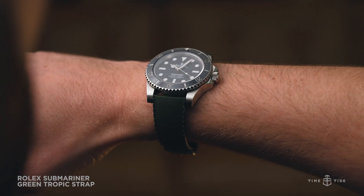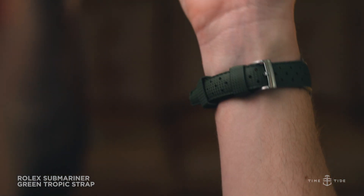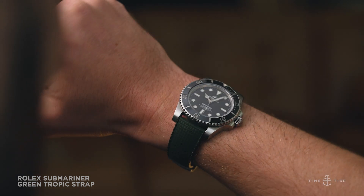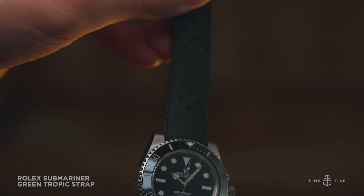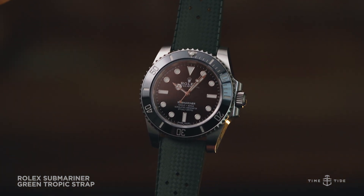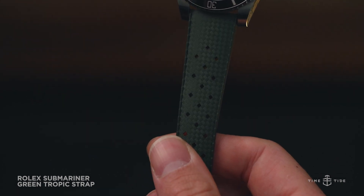Tropical straps are a great option for a more casual look and work really well in the summer months of the year. They are very resistant to daily wear with very low risk to scratch and tear, and high resistance to water and sweat. The olive green tropical rubber strap injects some color into the all-black aesthetic of the bezel and dial. The olive tone has a military drab feel to it and plays well with the tool watch heritage of the Submariner.